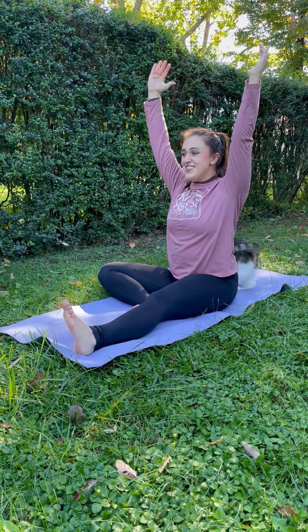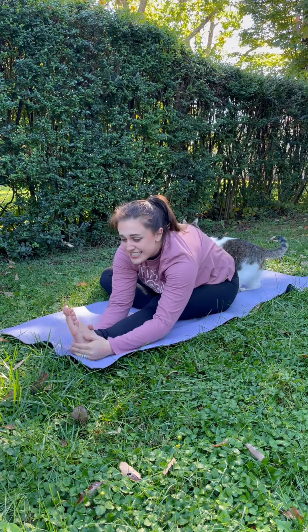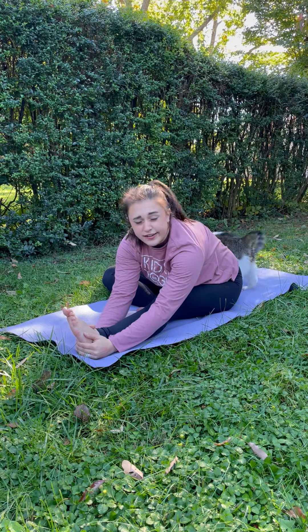Ready? Switch feet. Reach over. Take a sniff. That's better. Good job, friends. Sit back up and let's cross back to easy pose. Now you try.